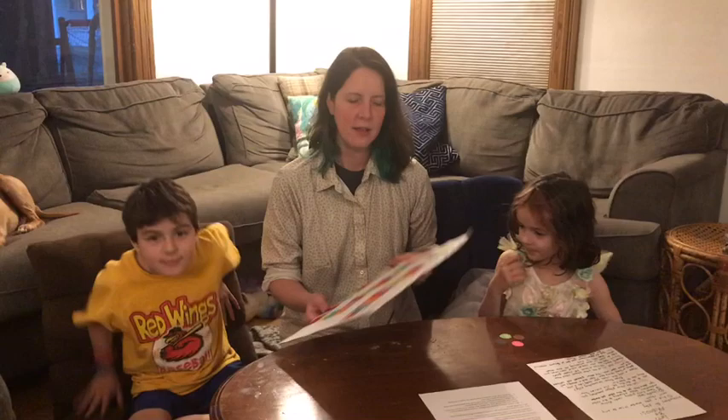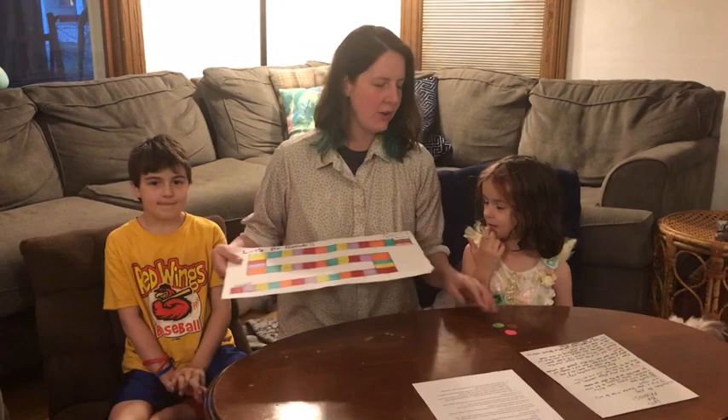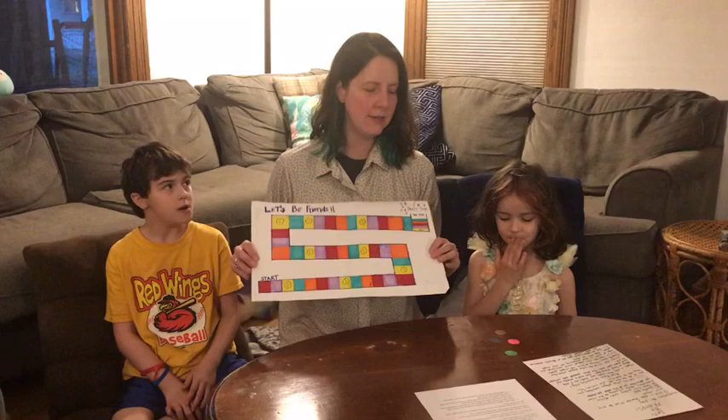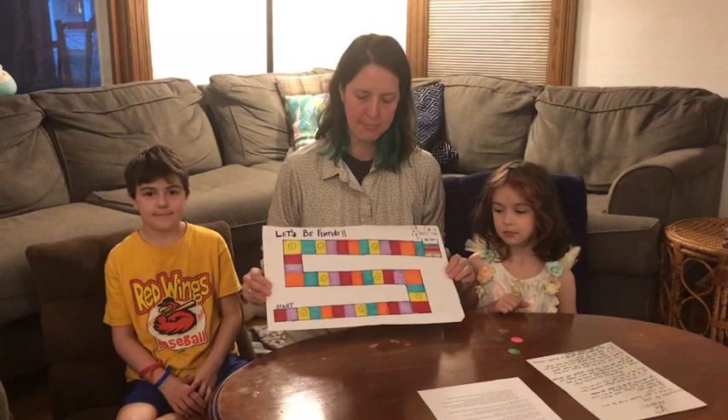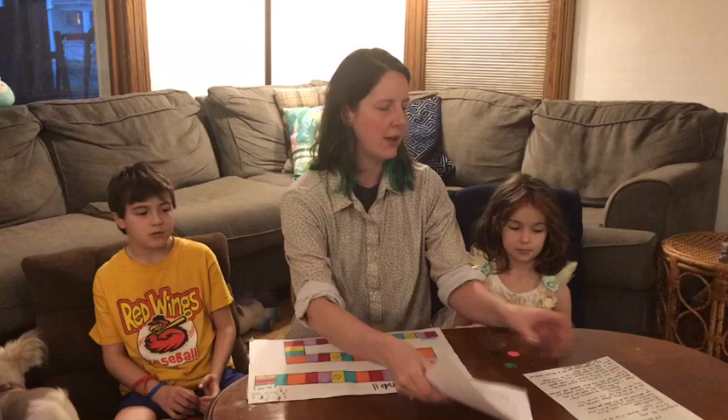The first thing you do is make a game board of different colored squares, then cut out circles for markers and color those different colors. I definitely suggest making the markers different colors than the squares so it's not confusing when you're playing. Then you print out the instruction and rule sheet, which is included in my document, or you can write those onto a separate paper and have those readily available.